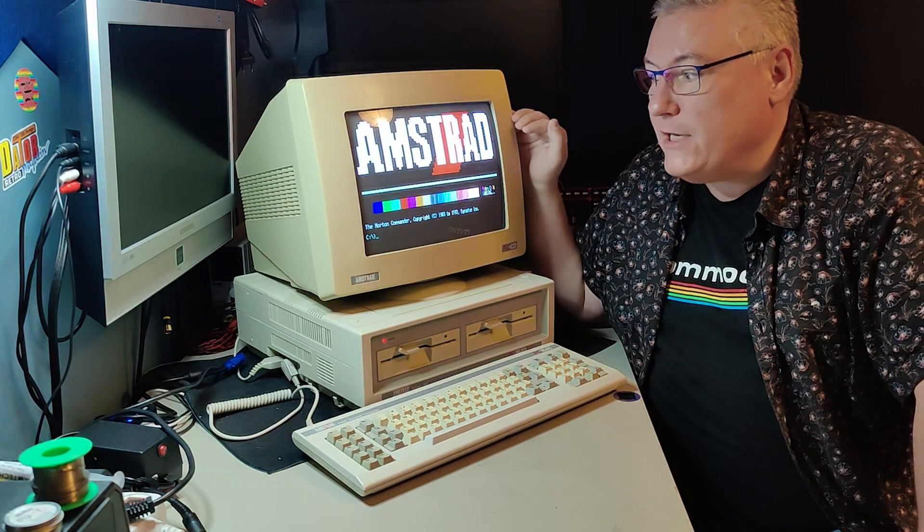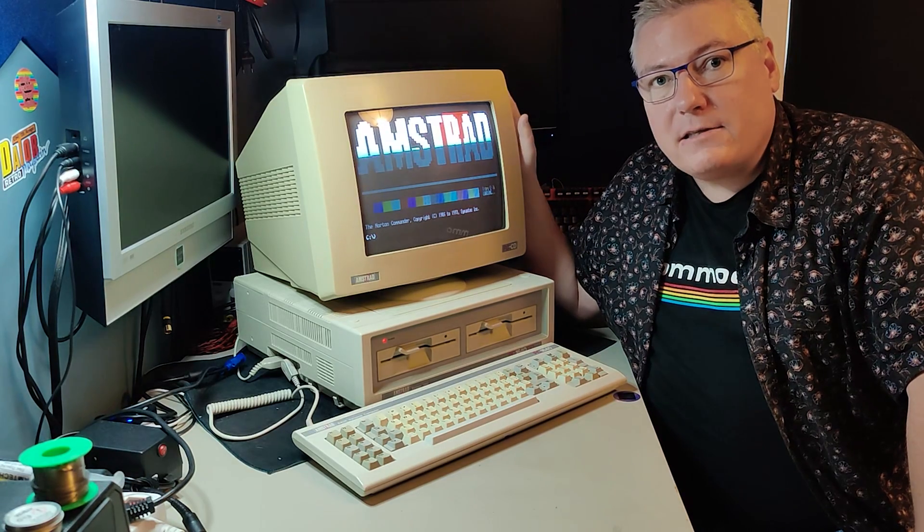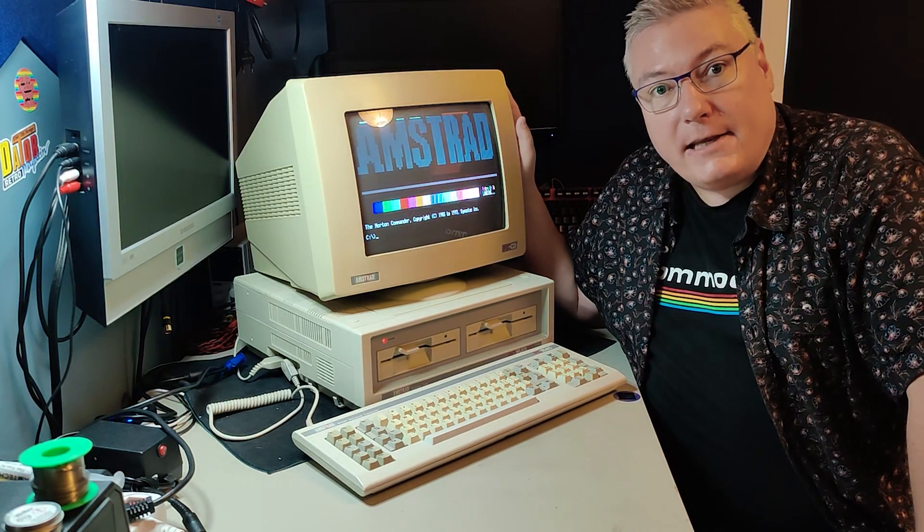But first, this is the machine we're going to use today — my Amstrad 1640 running at 8 megahertz and using our 8088 CPU.